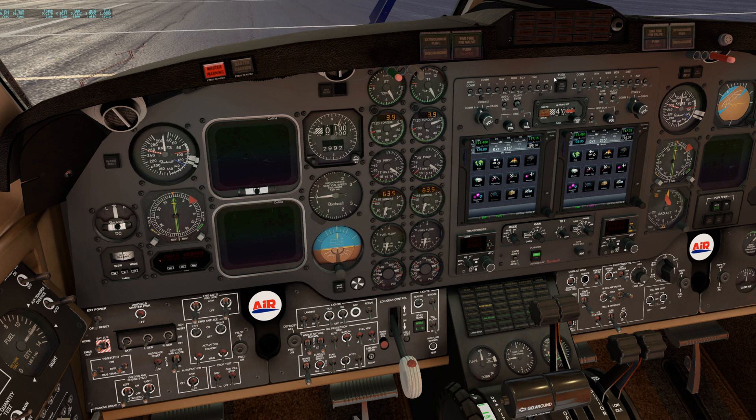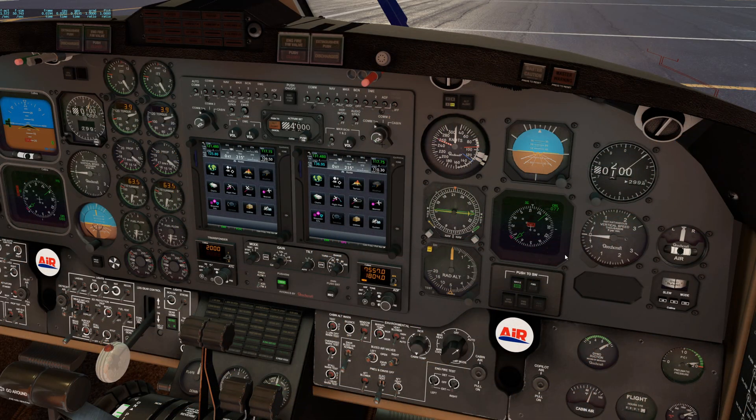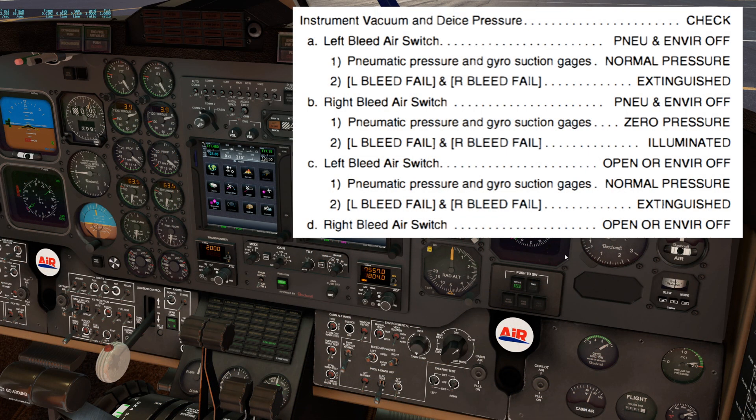Once the electrical system test is complete, you can continue on with the after-start checklist. Next, we'll look at the instrument vacuum and de-ice pressure check. On the Airfoil Labs checklist, it's called the bleed air valves test. We'll start by moving the left bleed air switch to pneumatic environment off, two clicks down. The pneumatic pressure in gyrosuction gauges should indicate normal pressure.